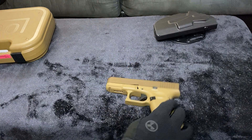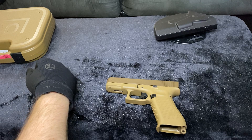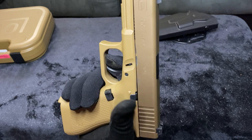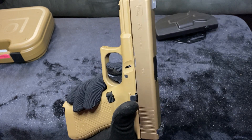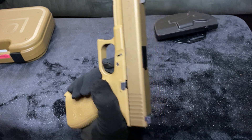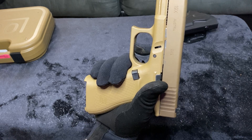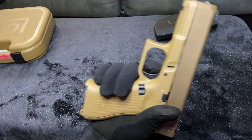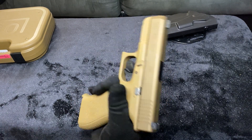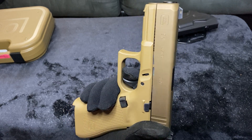Let me tell you about the trigger pull. Pull, pull, pull — you hit the wall. That was smooth. Again — reset. God, that's nice. Even you know: pull, pull, pull — the wall is defined right there. That is a very clean, defined wall on the trigger.